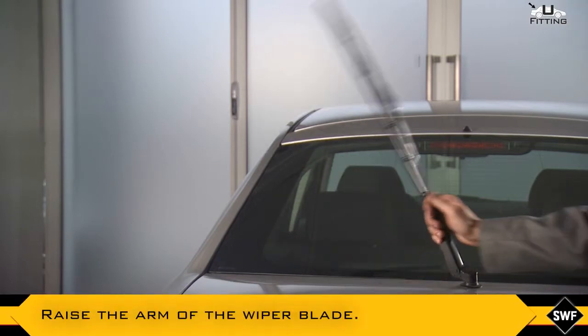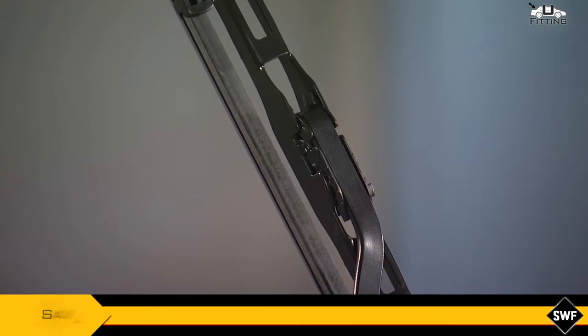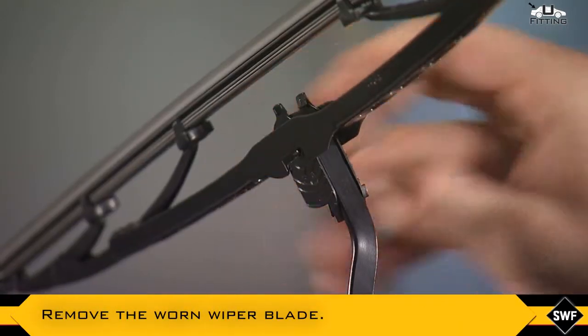Carefully raise the arm of the wiper blade or, if necessary, refer to the instructions of the vehicle. Remove the worn wiper blade like this.